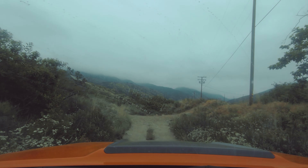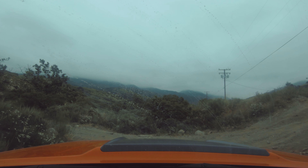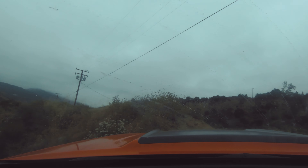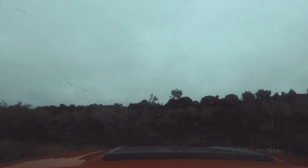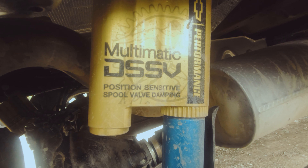The name of the game on the ZR2 Bison is protection — that's what AEV brings to the plate. The ZR2's mechanical bits are left the same because they're already good. At all four corners you have the multi-matic spool valve damper suspension system, which is wonderful off-road.